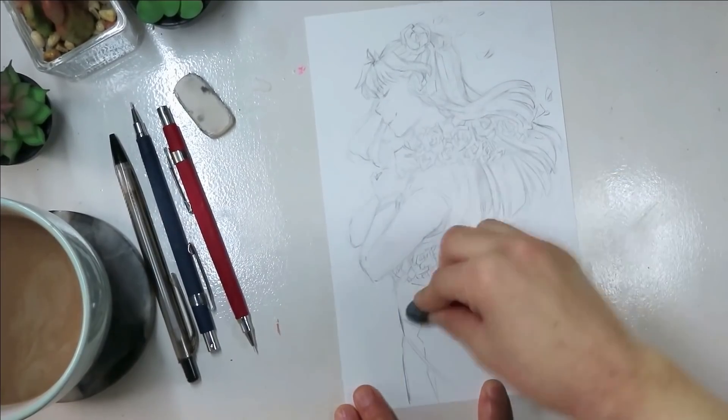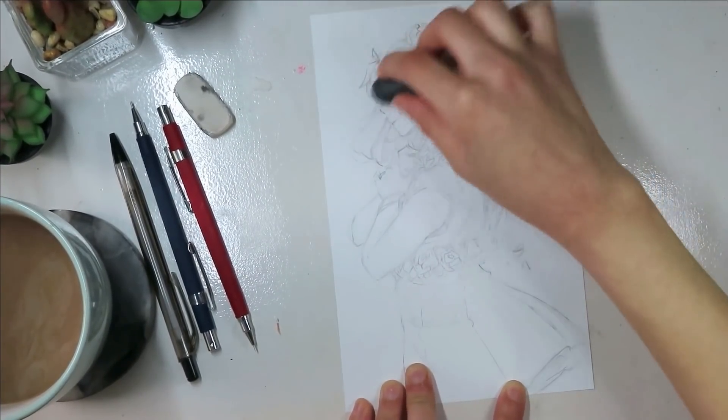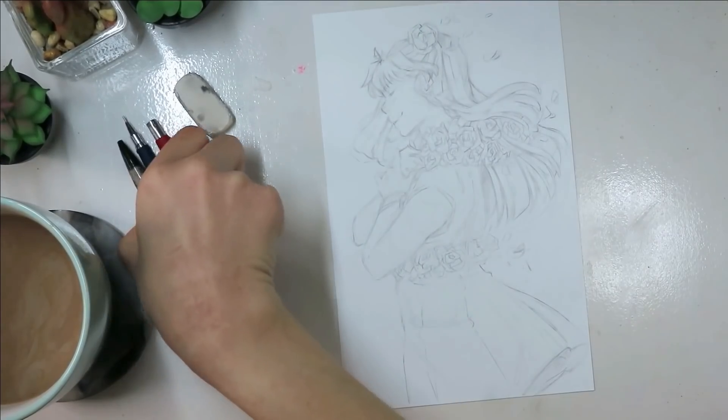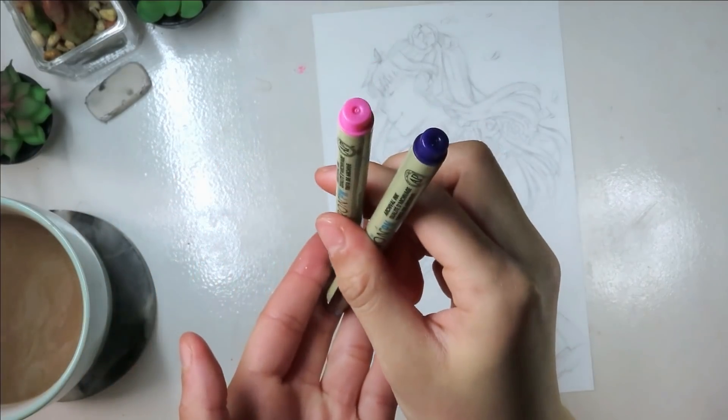So I thought I would talk a little bit about what to look for whenever you're testing new alcohol-based markers, because throughout the years on my channel I've talked here and there about things to look for, but I thought I would just compile them here.